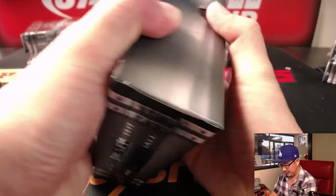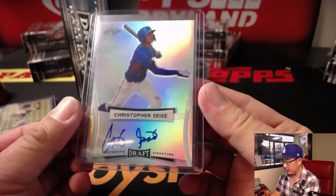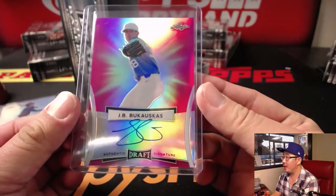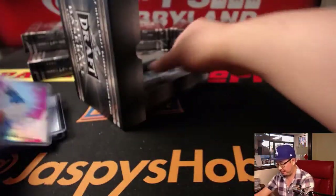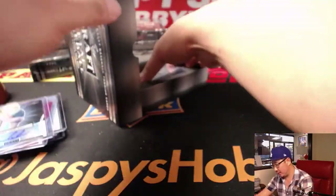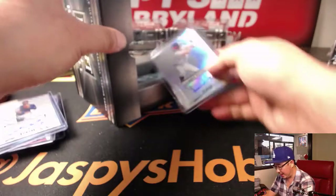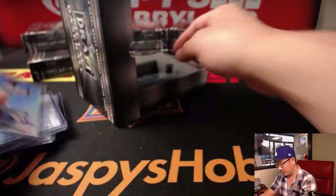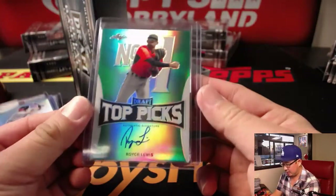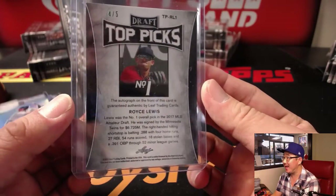Someone's going to get a train whistle out of here. Here we go. Christopher Sisey. JB Bukowski, three out of ten. Sam Carlson, two out of seven — nice low number. And a wave autograph of Lourdes Gurriel, Uli's brother for the Blue Jays — that's a good one. And Drew Waters, Braves guy. And Royce Lewis — nice, four out of five. Number one overall in the 2017 MLB Amateur Draft for the Twins.